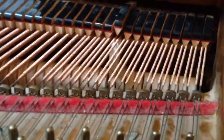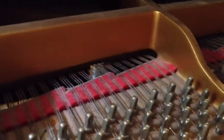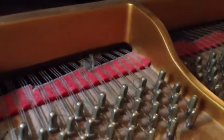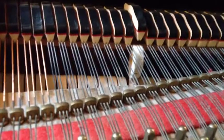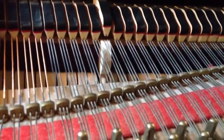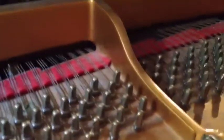A lot of times you can tell because it's happening in the entire piano. If it was just happening here, you might be able to regulate the middle of the piano or assume something happened. But this is across the board.